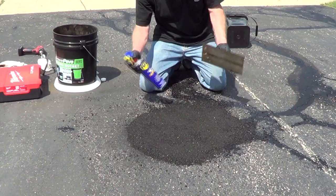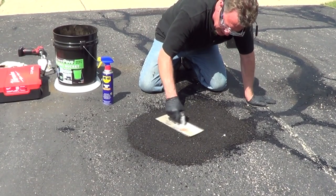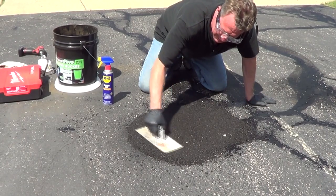To help smooth it, you can use a little WD-40 on your trowel, and that's going to help smooth the surface. Just tamp it down to compress it, and then keep working it smooth.